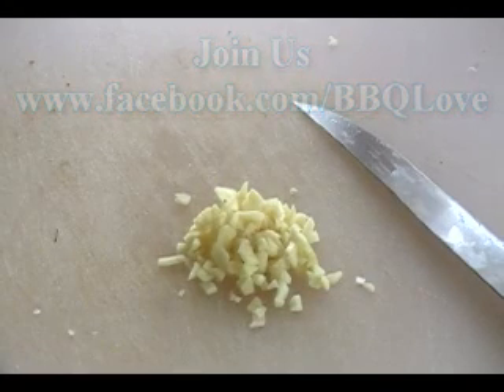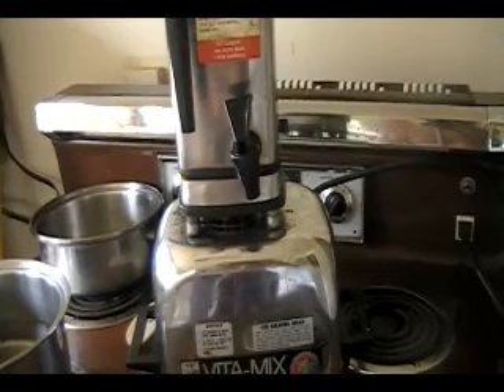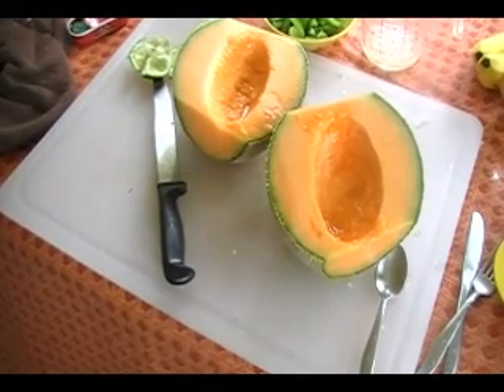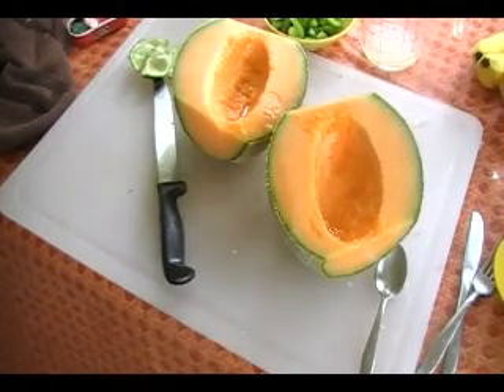Here's the Vitamix I'm gonna use for this cantaloupe mist. I'm gonna put everything in here and purify it — blend it up. Here we have our garden fresh cantaloupe. I'm gonna take it out of the skin, put it in the Vitamix with the other ingredients, blend it up, and we'll have soup.